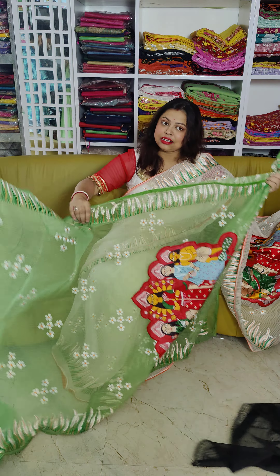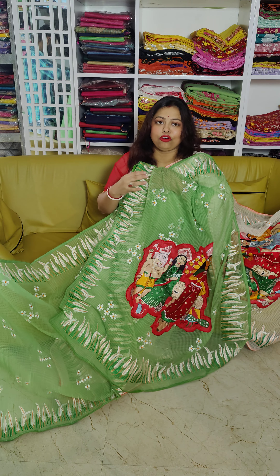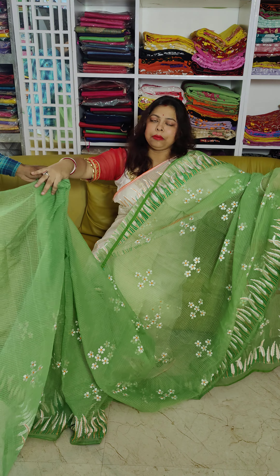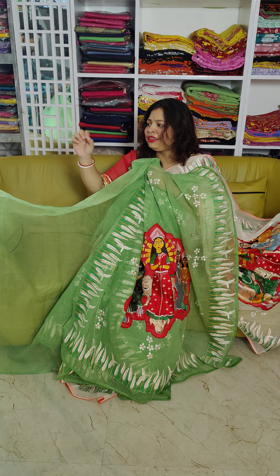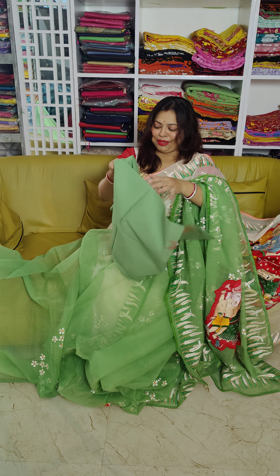Here we have to take a screenshot of the shari. I have to take a screenshot of the shari and then we have to get a traditions.